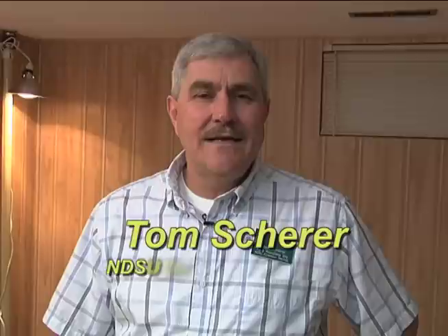I'm Tom Scherer, I'm an Extension Agricultural Engineer with North Dakota State University, and today we're going to be talking about sump pumps, sump pump installations, and why they're needed.